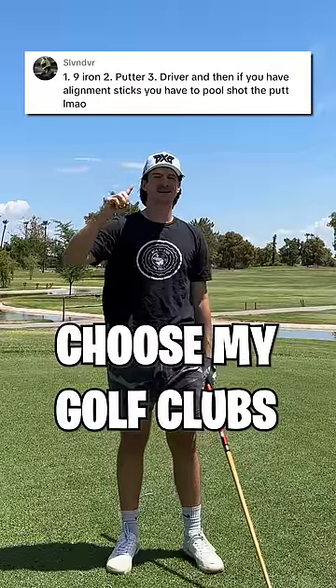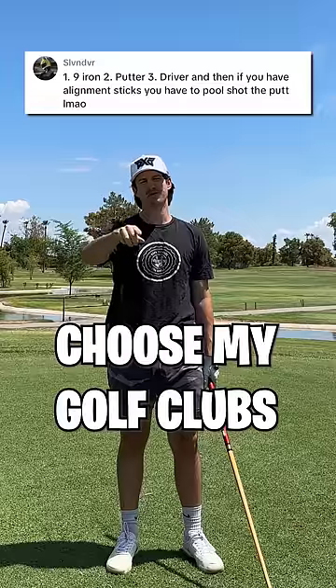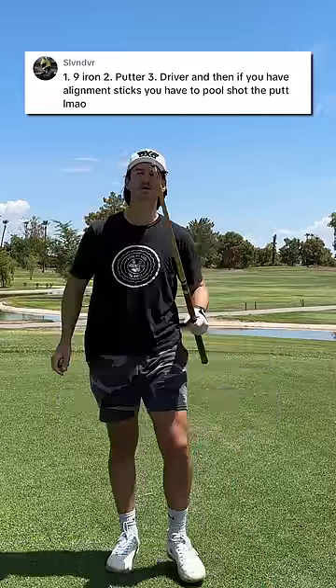This guy challenged me to do nine iron, putter, driver, and then use an alignment stick like a pool cue. But how about an actual pool cue? Let's go make this par.